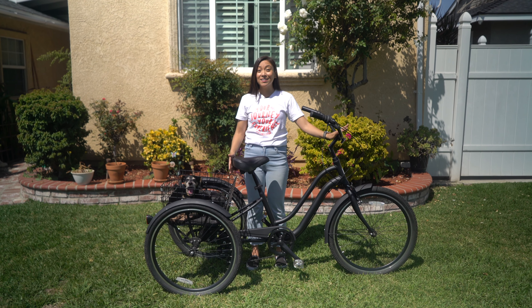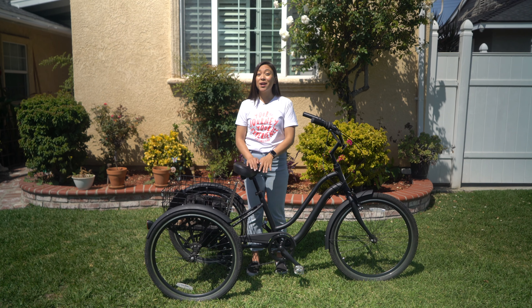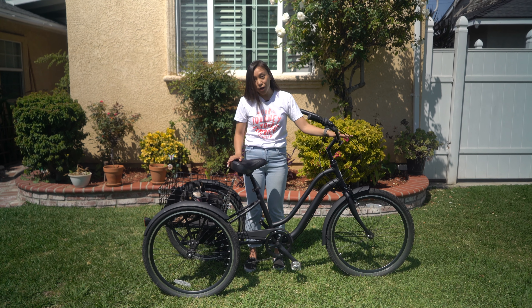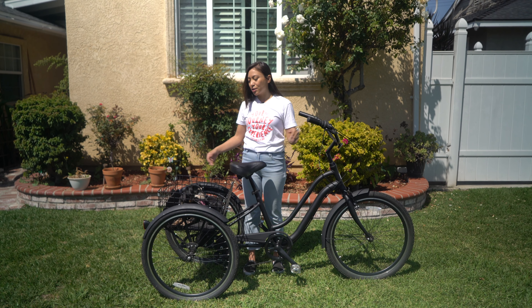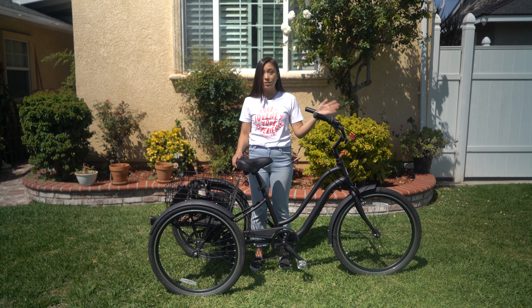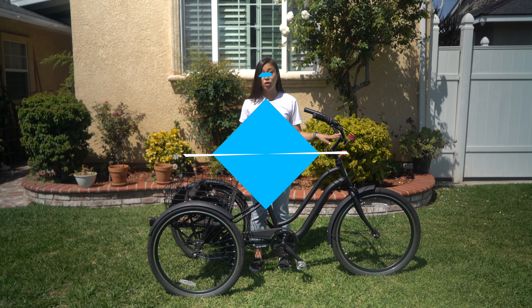Now that you know how to mount the trike, it's time to start riding. I would suggest practicing in your neighborhood or, if it's available to you, a wide empty parking lot, just because there are a few differences and things you might want to get used to with a trike as opposed to a bicycle. Trikes have a wider turn radius — they're wider and have three wheels, so you're going to need more space to turn, and that's something you'll want to practice before going out on a longer ride or onto a busy street.